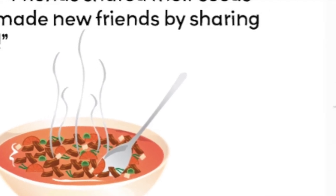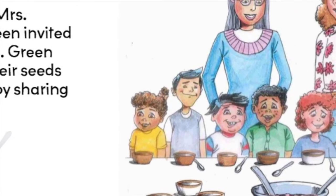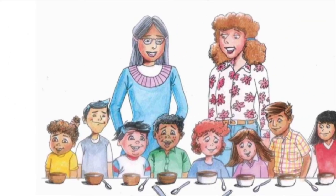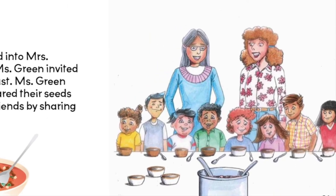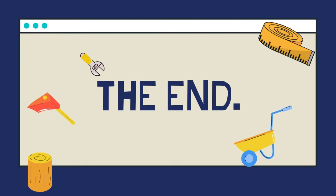The good smells drifted into Mrs. Rose's classroom, so Miss Green invited them to share their feast. Miss Green remarked, friends share their seeds, and then make new friends by sharing their stew. All right, Atlas readers, that's the end of the story. Now let's get straight into the facts.